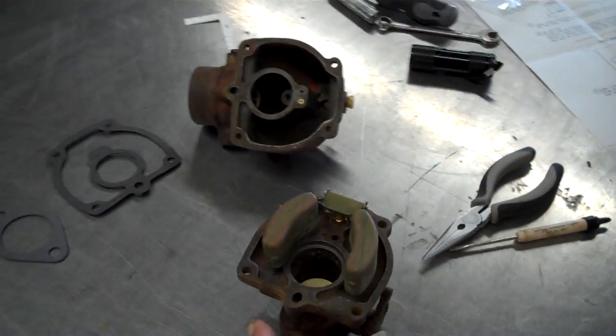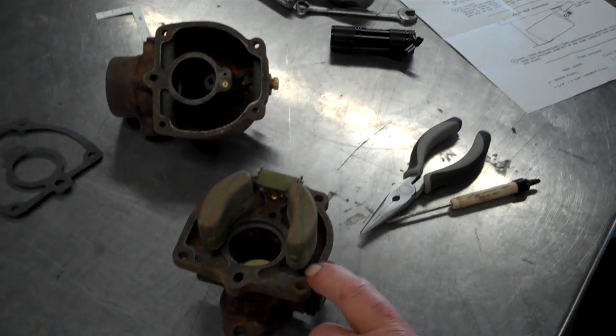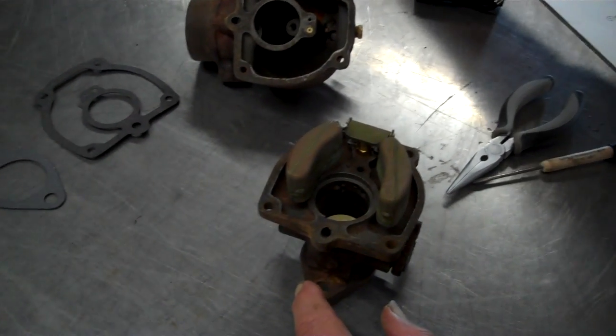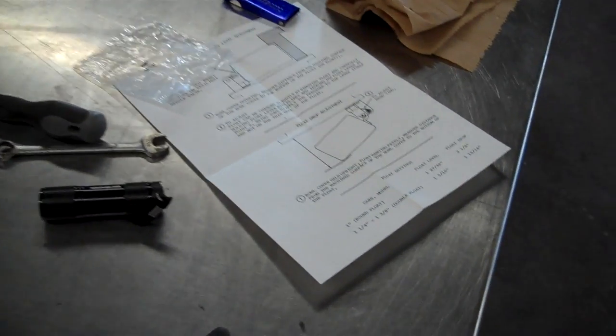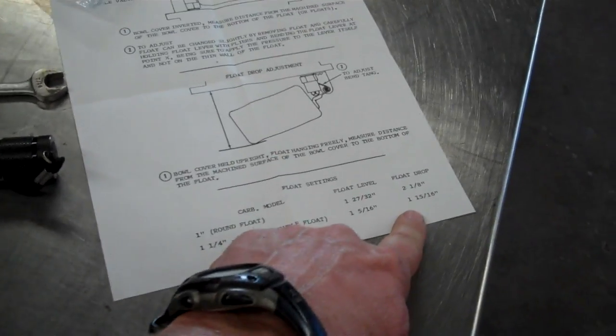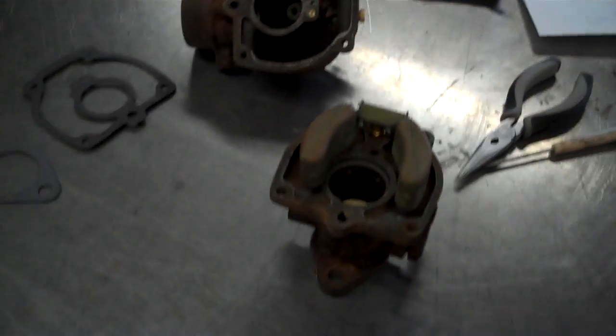Now, it says here for the double float it's 1 and 5 sixteenths drop, or float level. That's on the instructions that come with it — it says 1 and 5 sixteenths float drop. It gives you a little schematic of how to do that: float level 1 and 5 sixteenths.